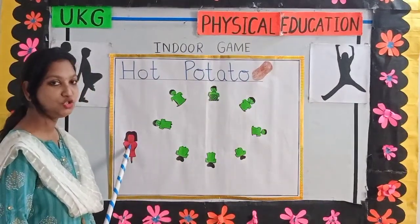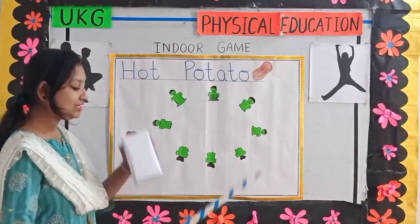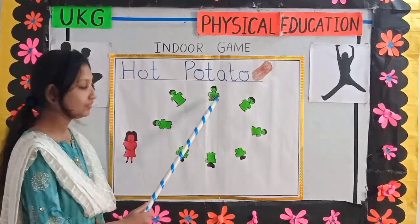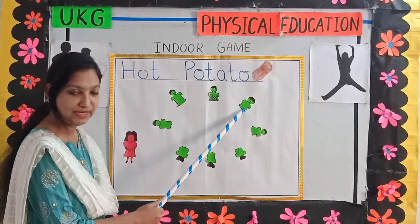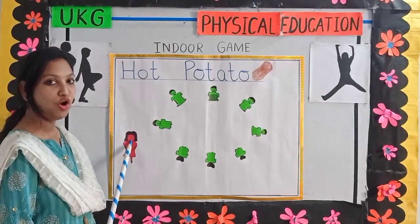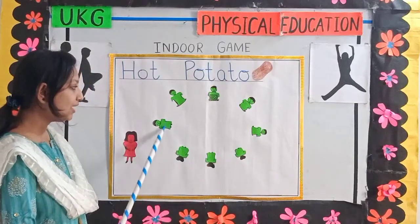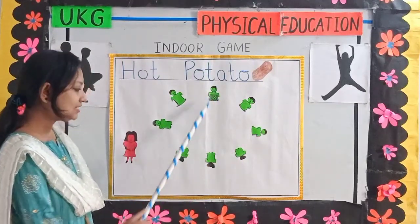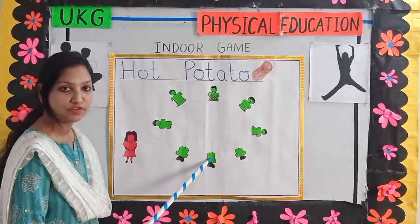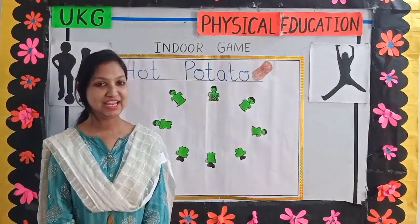The instructor will keep saying hot potato, hot potato, hot potato. And as soon as she stops, if the parcel is in this boy's hand, he is out of the game. Now the parcel will move on to the next player. The instructor will start saying hot potato again, and the parcel will keep moving from one player to another. If the parcel is in the hand of a player when the instructor stops, he or she will be out of the game. So like this we will play this exciting game, hot potato.